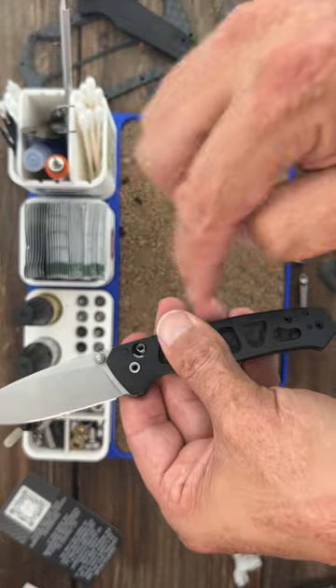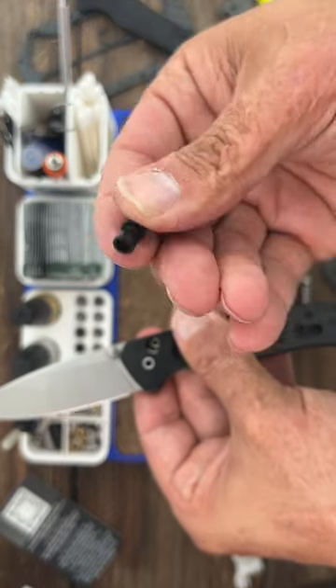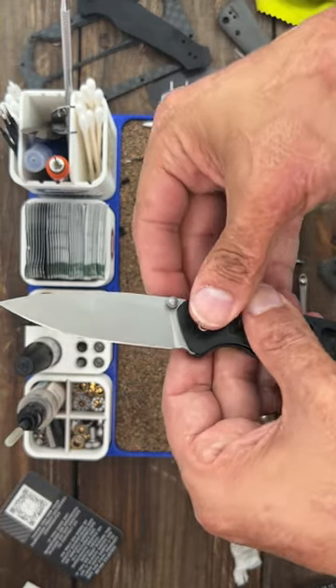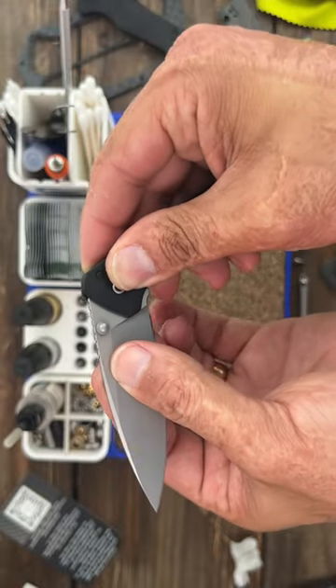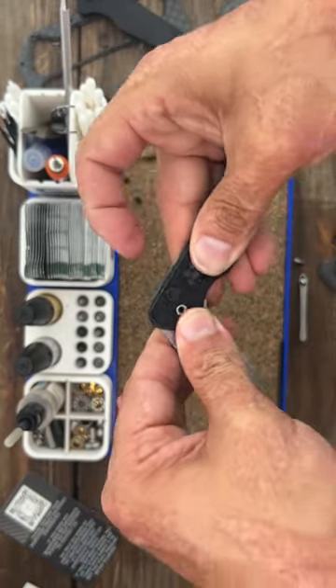You can put the plunger back in by putting the scale over, taking your plunger with the dished side outside and pushing it in, holding it into place. It's got to be in the open position — push the plunger all the way down into its slot and then turn the blade. Hold the scales while doing so so it doesn't spring out on you, and now that plunger won't come shooting out.